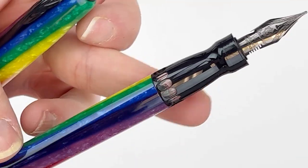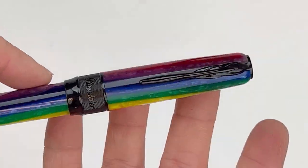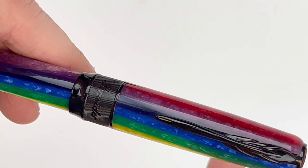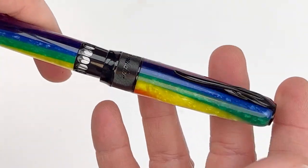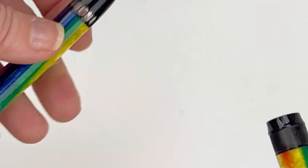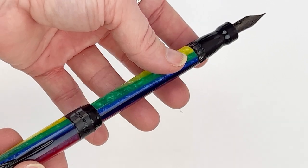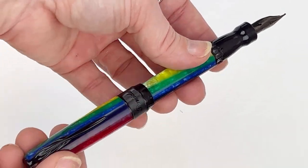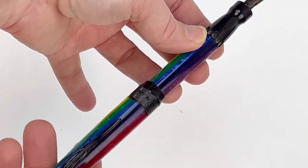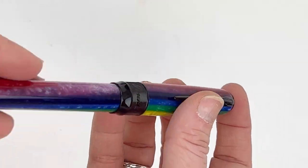This pen also features a piston filling system, and you can see it's got the ink windows there. And of course, Pen Niter's patented magnetic locking cap system. The really vivid colors of this pen with that semi-transparent material paired with this powerful black trim is a really great look. You get to see that black trim on the section, the center ring around the bottom of the cap, and also the quill pin clip. This is the Pen Niter Arco Stylo Rainbow Fountain Pen.